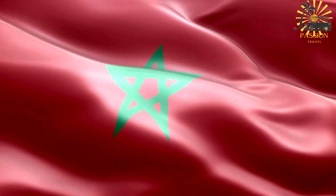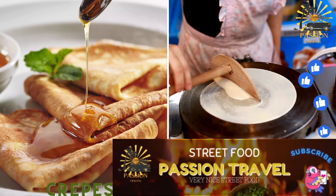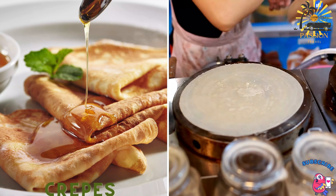Welcome to my passion travel channel, a channel specializing in street food and travel. Crepes, Miss Semmon — thin, flaky pancakes often served with honey, butter, or jam.